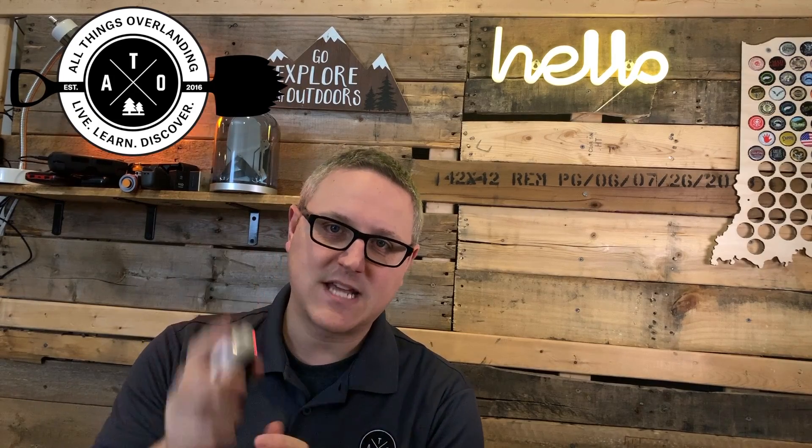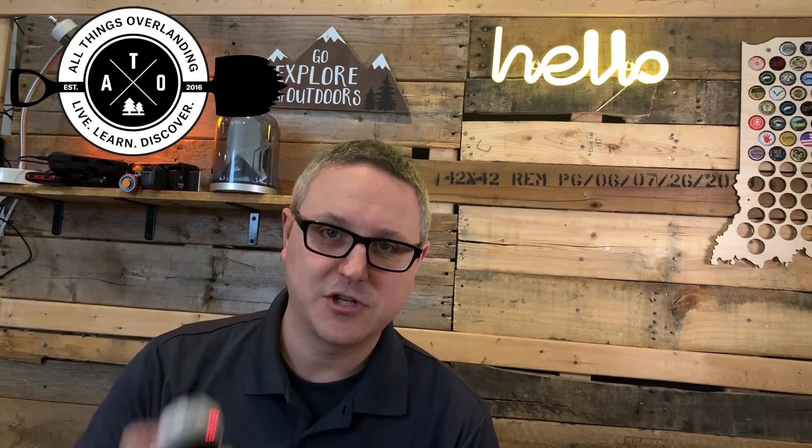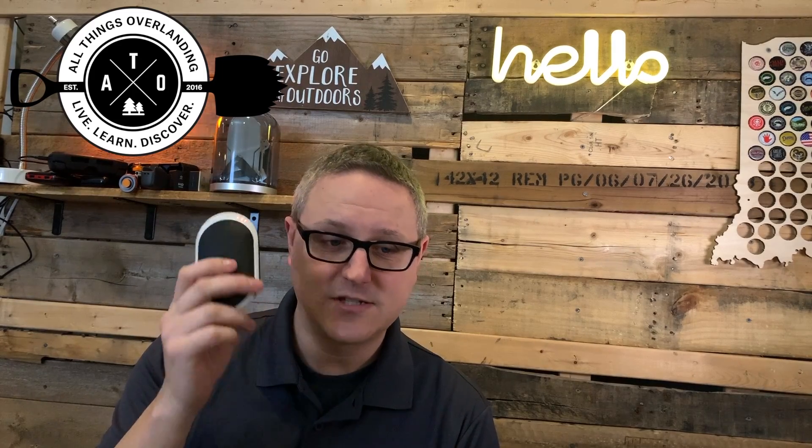Otherwise these things are amazing. I love that they're rechargeable — especially with my solar panel I can just keep them topped off in the back of my truck, then whenever I need them I unplug them and pop them out. Basically free, unlimited hand warmers. I also give these to my kids when we go camping because they're always cold in the winter, and it changes their attitude and makes things better for everyone. They're pretty inexpensive — check the affiliate links in the description below; clicking them doesn't cost you anything extra but helps me out.